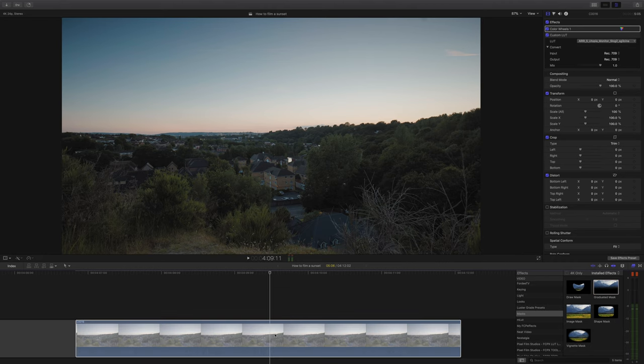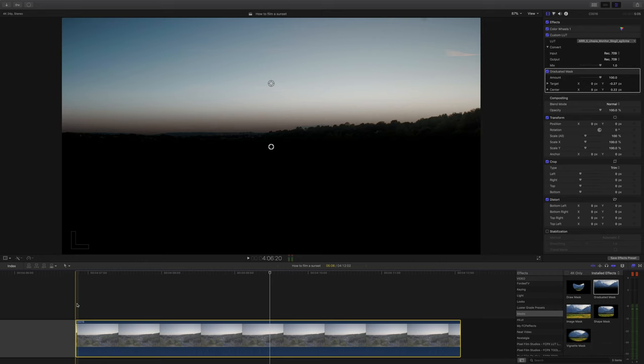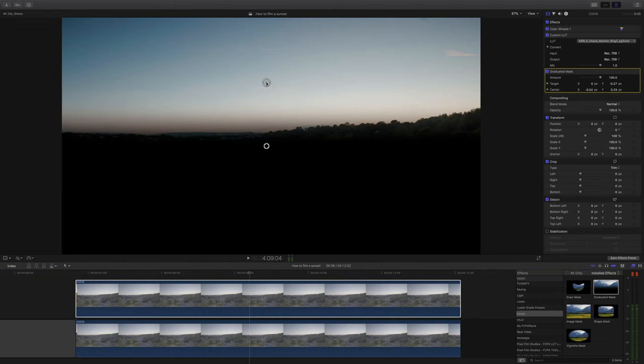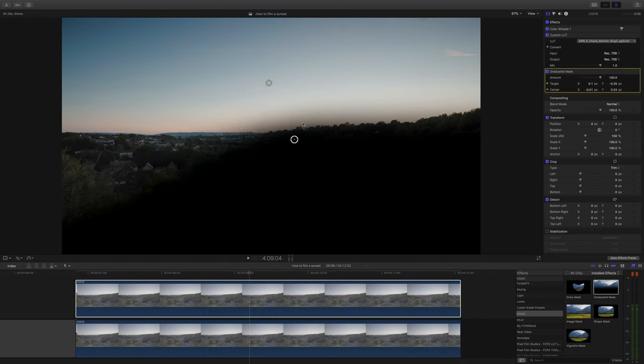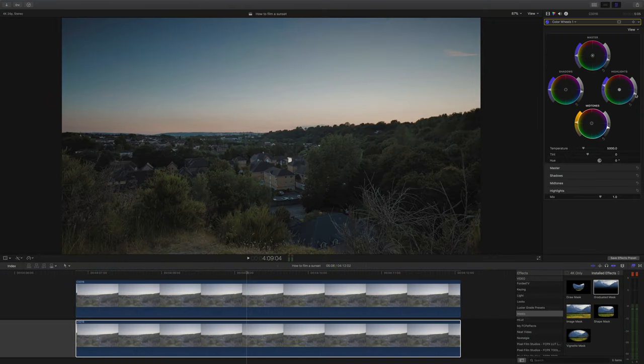Now for a little bit of unconventional editing — we're going to add a graduated mask onto our clip, set it horizontally so that just the sky is masked, and then duplicate the shot and place it on top of the original one. Then invert the mask so that on our second shot the lower half is masked. The idea here is to edit the top and bottom half of the image separately, so that we can add color and detail to the sky and then edit the shadow areas in the lower half with its own grade.